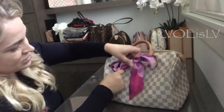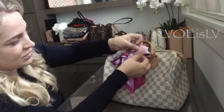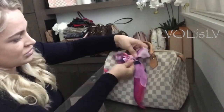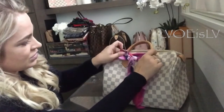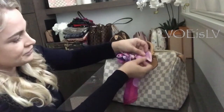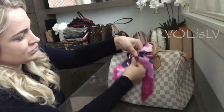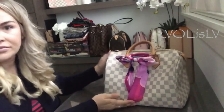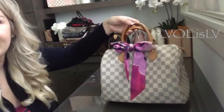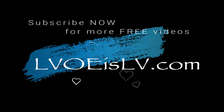Tighten it out. You're just going to fumble with it until you've got a nice looking bow. There you have it — the Dahlia! Thanks for watching, see you next time.